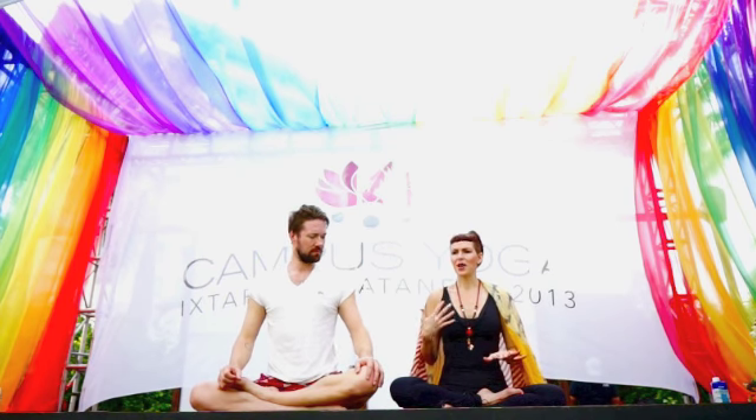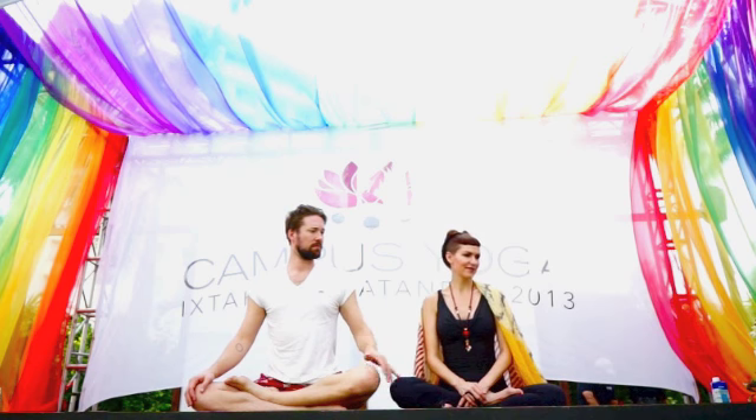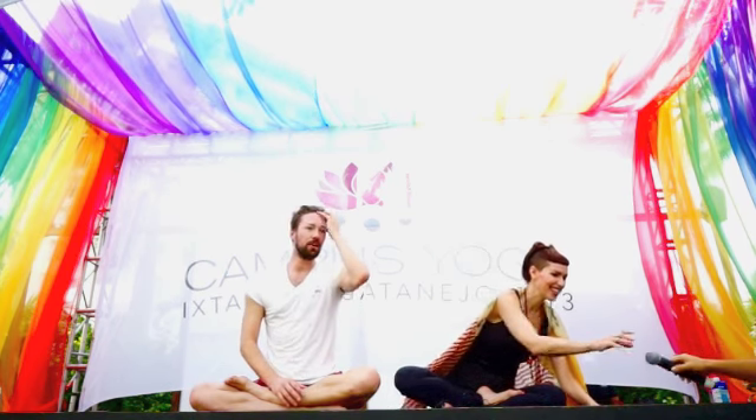Watch us, move with us, and rest in child's pose anytime you need. We'll do this together — try to go with us, but if you're tired, put yourself in the posture of the child. All right guys, welcome. My name is Tyler.